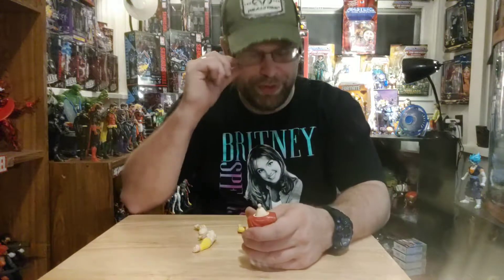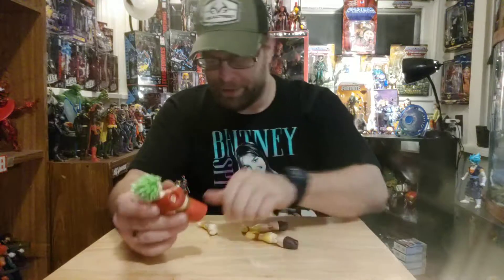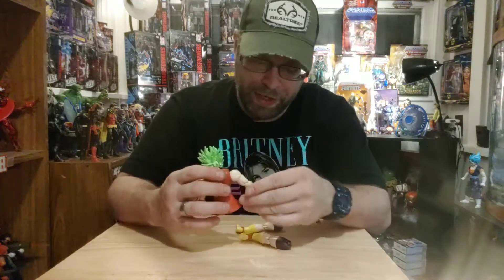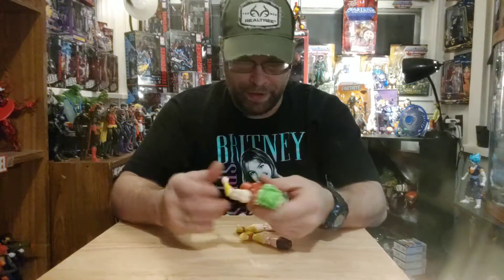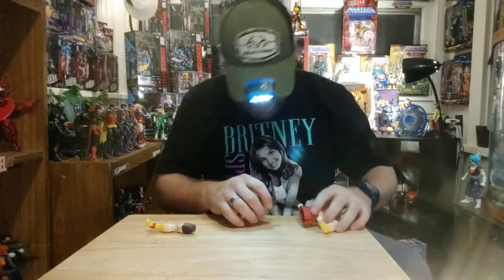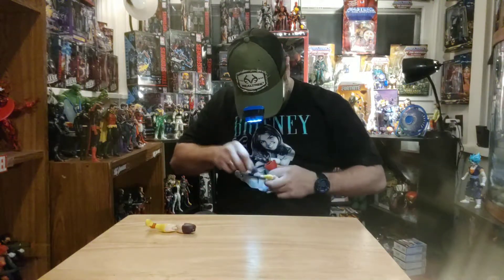All right, what's up all you action figure lovers out there! MasterMarvel80's back at it once again, bringing you another action figure review. This time we're gonna take a look at Dragon Ball Super's Dragon Stars Super Saiyan Kale collect-and-connect build-a-figure. We're gonna put her together and check her out.